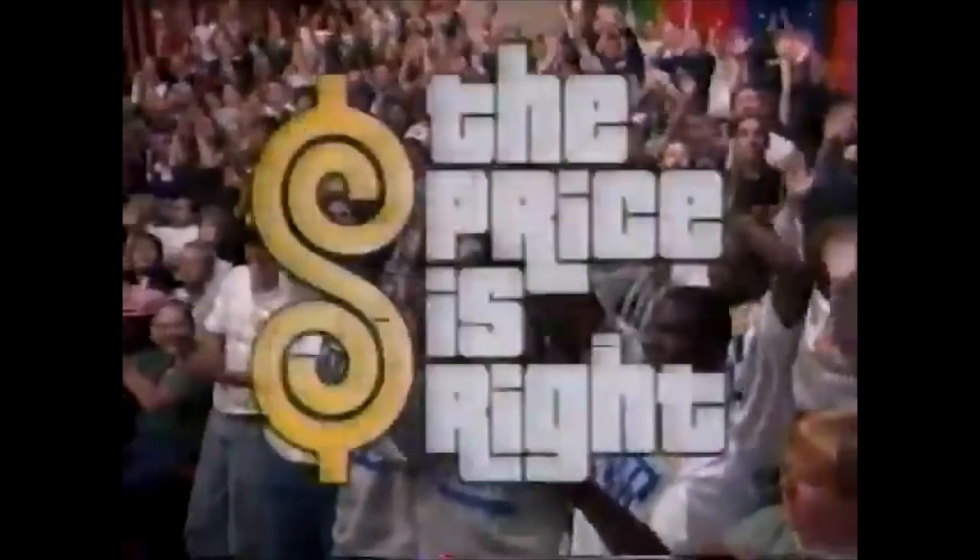Stay tuned for more pricing games and the fabulous showcases, which are coming up on the second half of The Price Is Right.